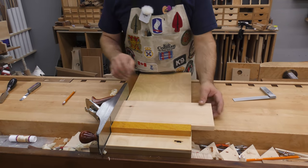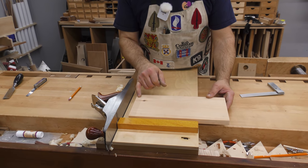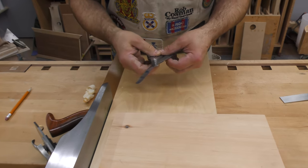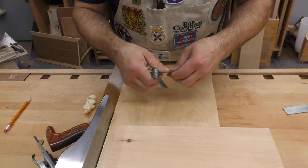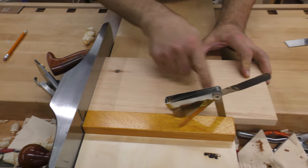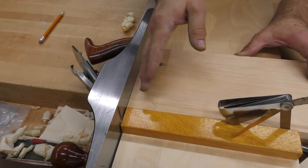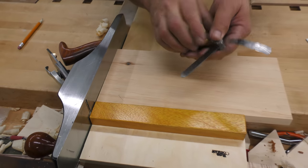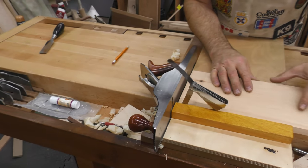Sometimes you actually purposely have to have the board slightly out of square in order to fit. What you can do is take a shim — this is a great handy little tool — and set it in here, which would purposely hold that board out and allow you to plane whatever slight angle you need on the end of the board. Or you can turn it the other way to do it in the opposite direction.